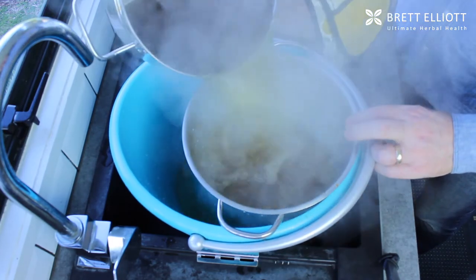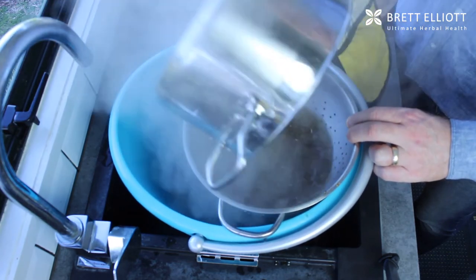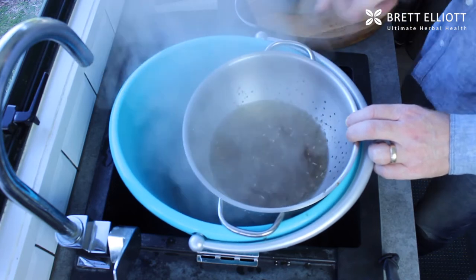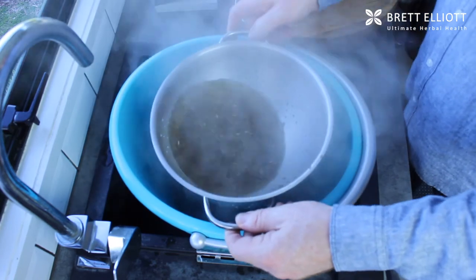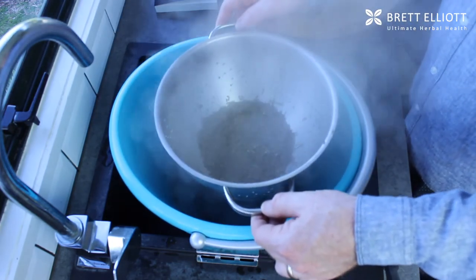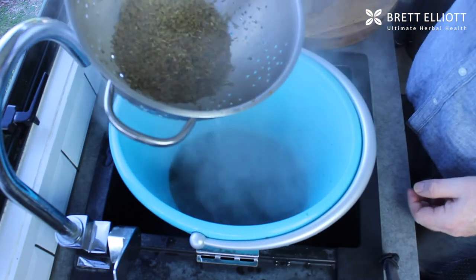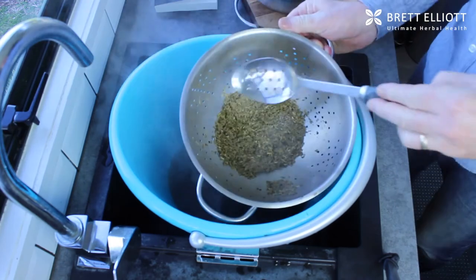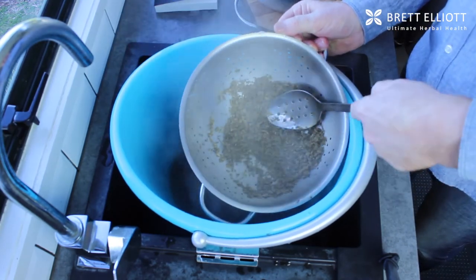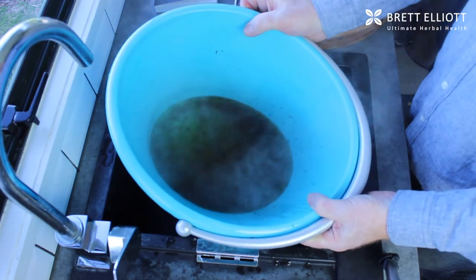Then you can strain this off. What I'm using here is a colander, but you could use a sieve or even a muslin bag if you've got one. Just let the water drain out of the herbs — it doesn't matter if you get some herbs in the water, but ideally you just want the liquid; you don't really need the solid material in the foot bath. Then just squeeze out the last bit of water.